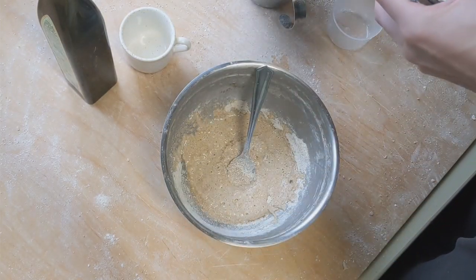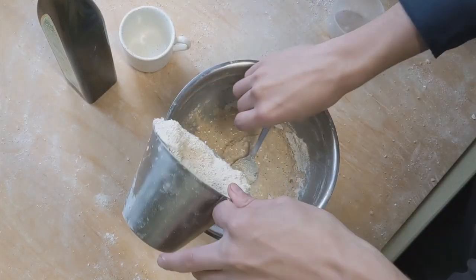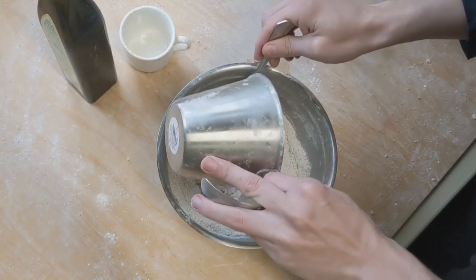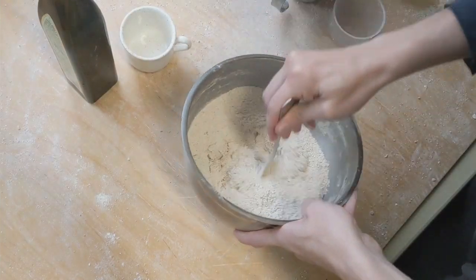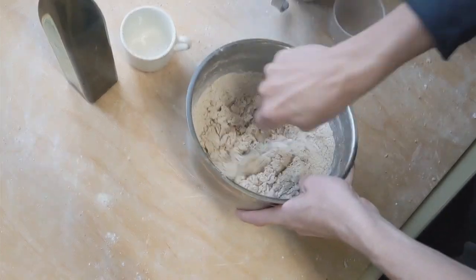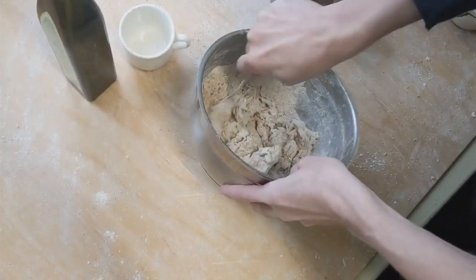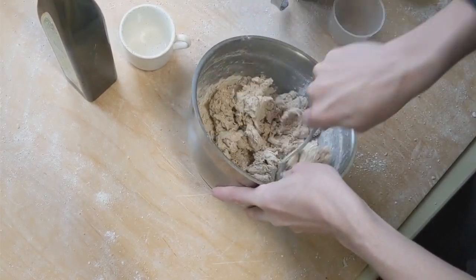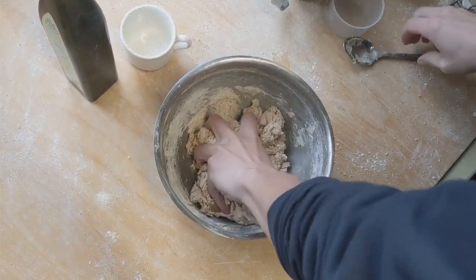There is the starter. And then I can add more flour, just mix it up a bit, and then I can move it — transfer it on the table and start kneading. Give it a good mix and try to form a ball before moving it onto the table.